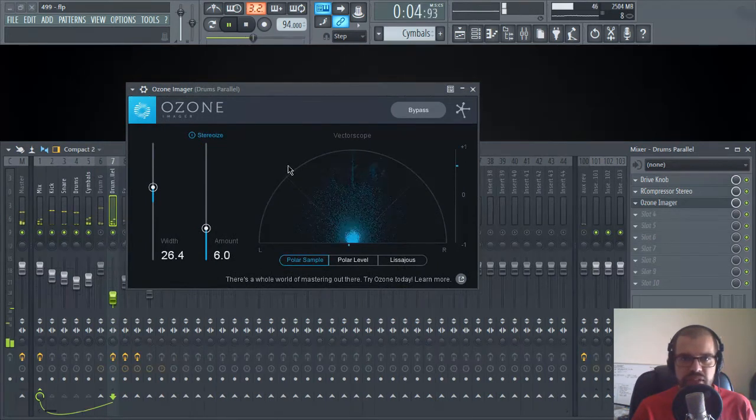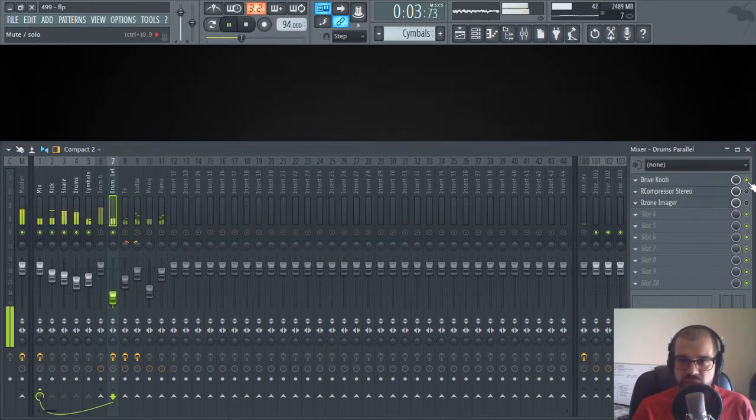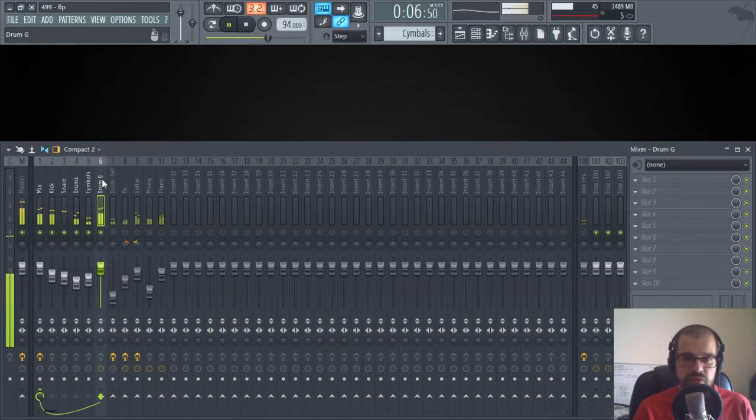I'm applying a lot of compression, and then I have an imager — this is a free plugin from Ozone that you can download, and it's quite nice. If I take off the plugins you'll see a big difference, and when I add this back to my dry drum group you'll see the difference right away: we have more punch in the kick, the hi-hats and cymbals are more noticeable. It also has a little bit of crunch because of the distortion. Let's listen with the full beat.